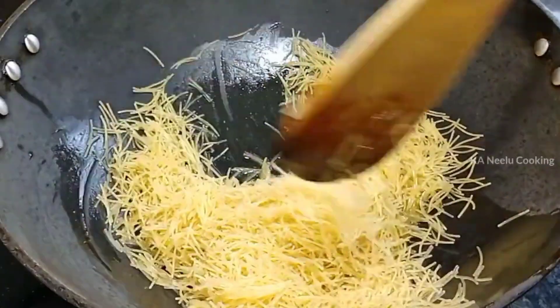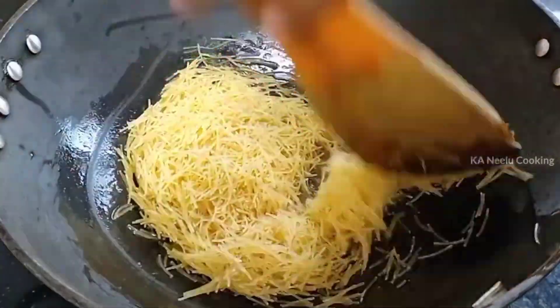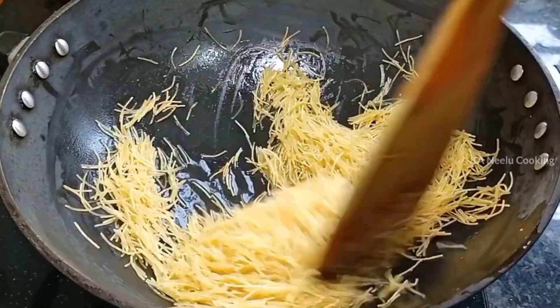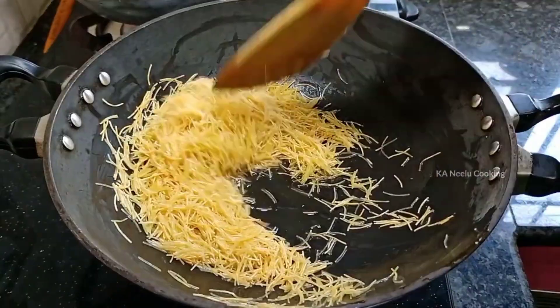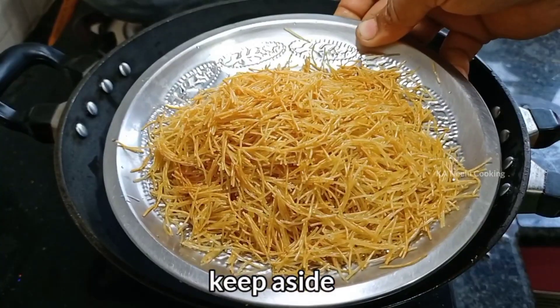It will be cooked for roasted shawage. If you want to use unroasted shawage, it will also be cooked for 4 minutes. If cooking for a plate, make sure the pure shawage is properly prepared.